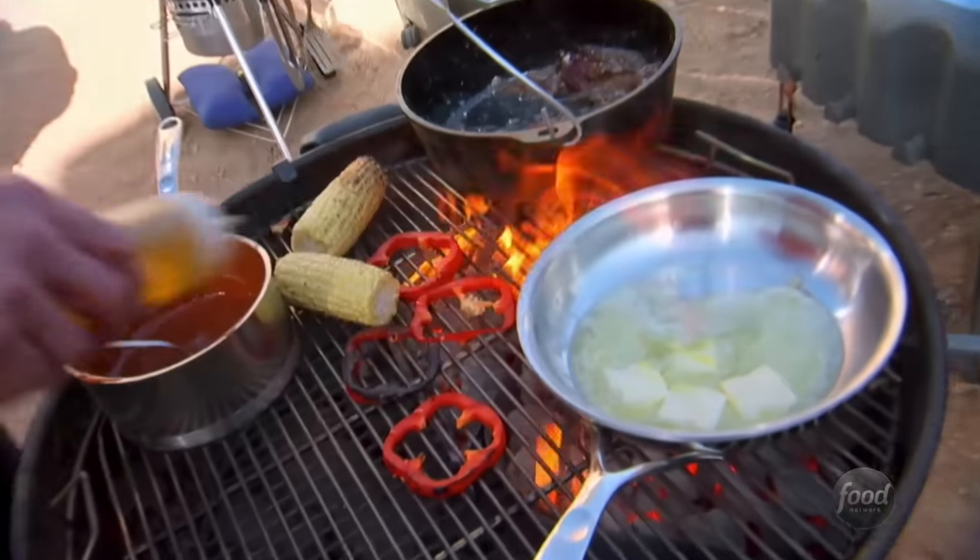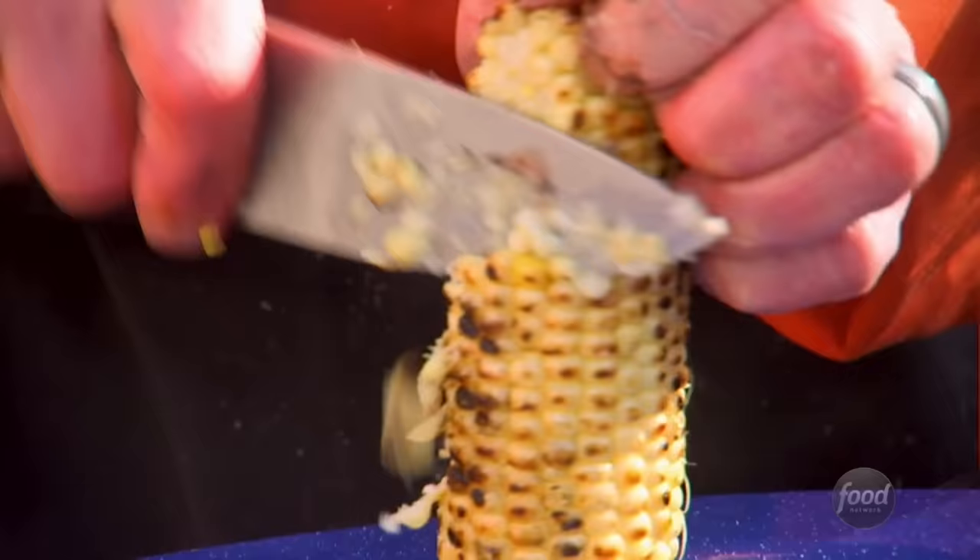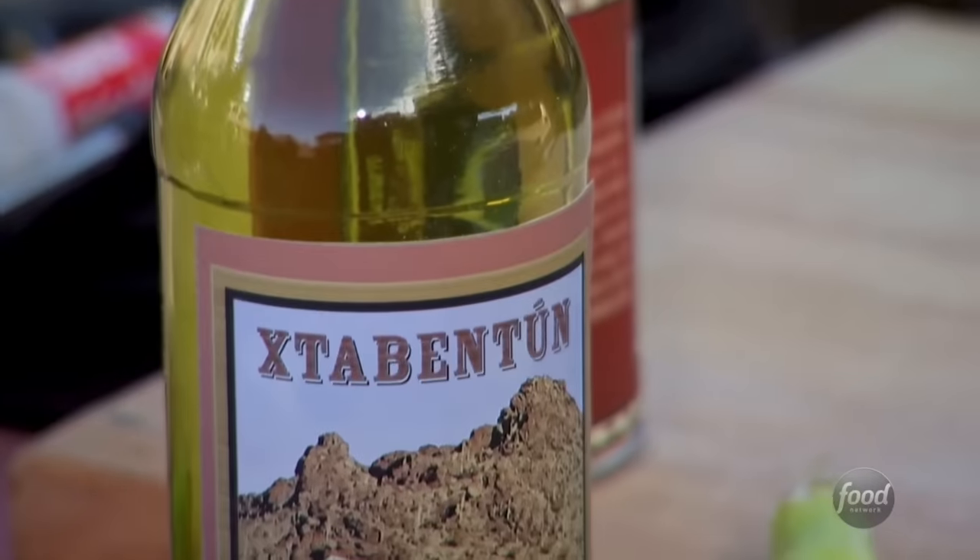Now, some of y'all might have seen that episode I was on — Chopped Grill Masters — long time ago. It was nerve wracking, to say the least, and them folks used groceries I couldn't even spell.